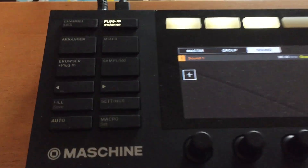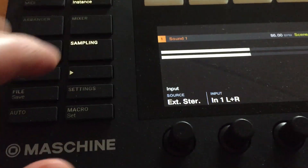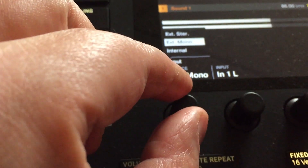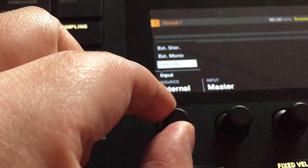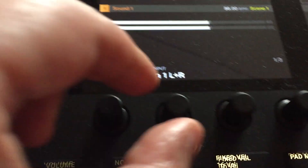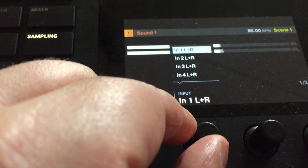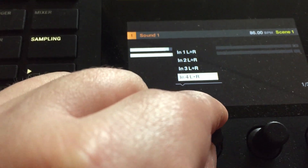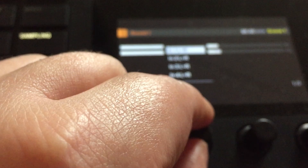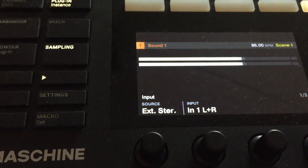On Maschine, you would hit Sample and choose external source — not internal. Select external stereo, and then you would pick your inputs: either one and two, three and four, or four and five, however you have your system set up.